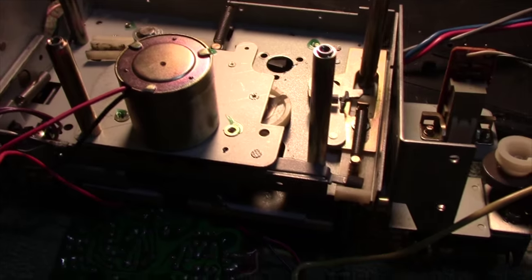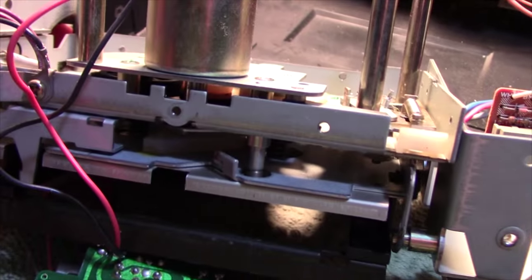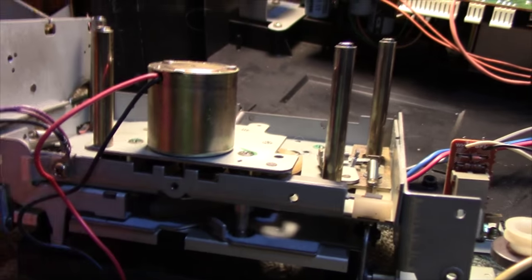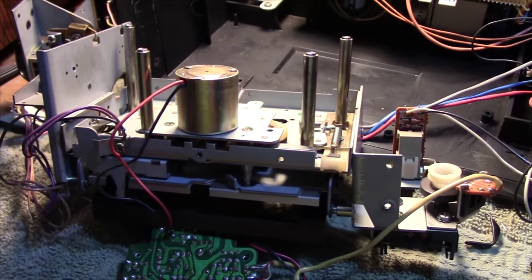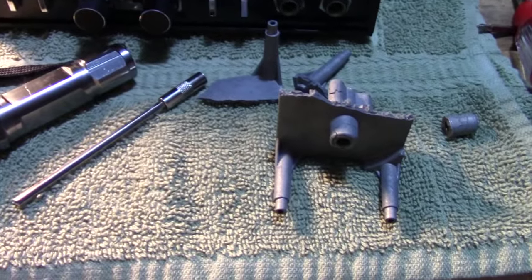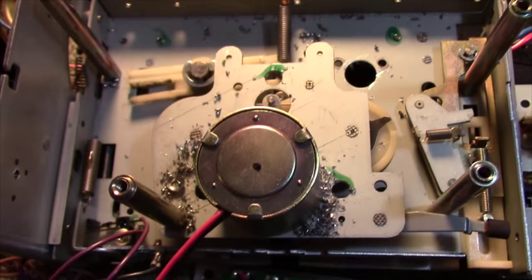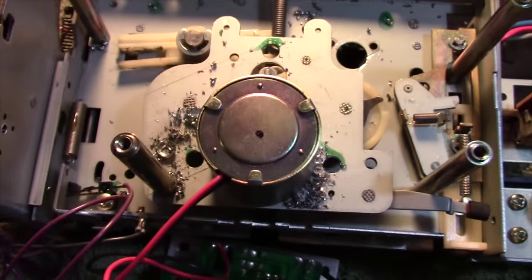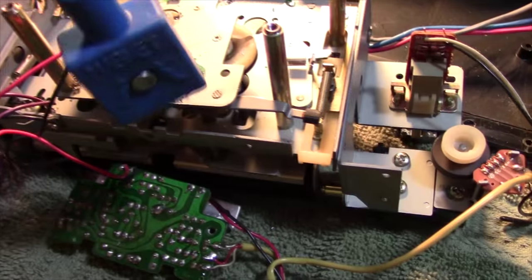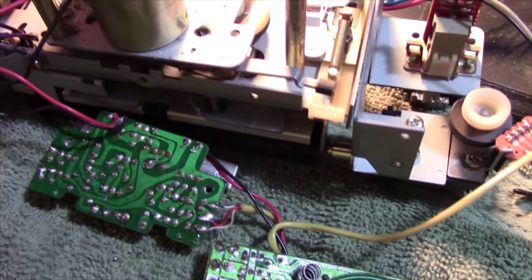Hopefully I can get this thing apart to access the traction tires down in there, since I can't reach them without taking it all apart. Drilling those heads off worked pretty good — now I've just got to clean up the mess. A magnet should work good for collecting the metal shavings.